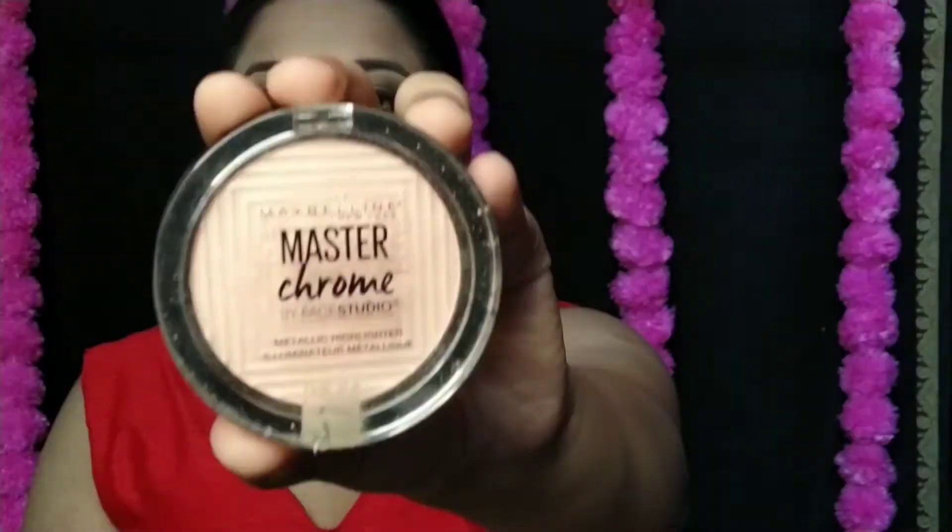After eyeliner application, I moved to eyelashes. I have put on fake eyelashes here. If you prefer, you can skip fake lashes and complete it with mascara instead. I also fill out the lower lash line with black color so that the upper and lower lashes look balanced.